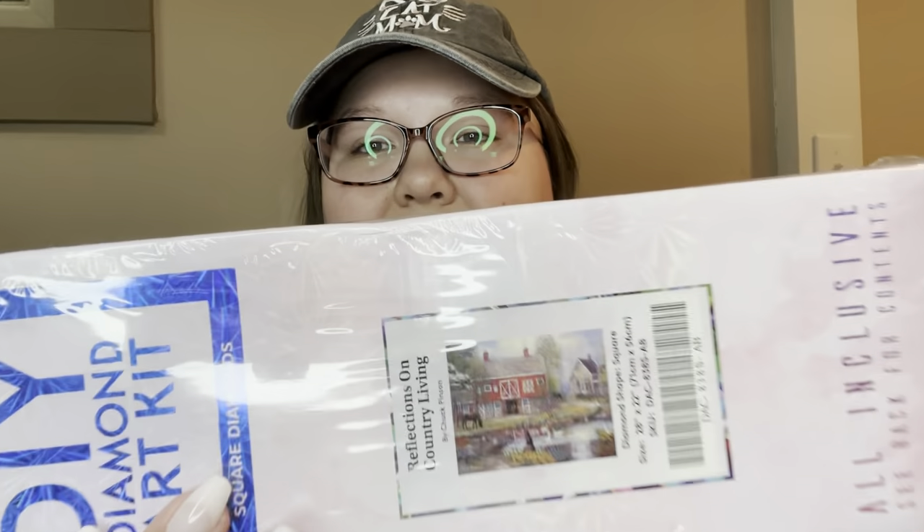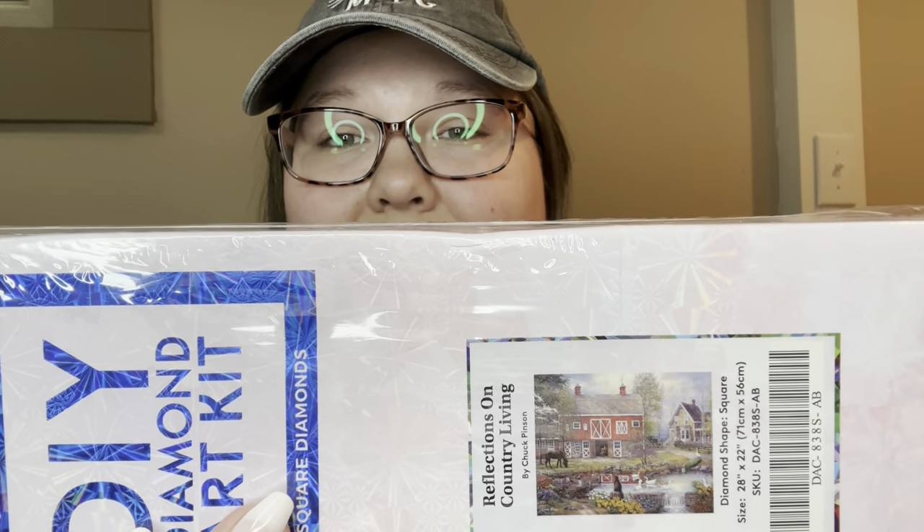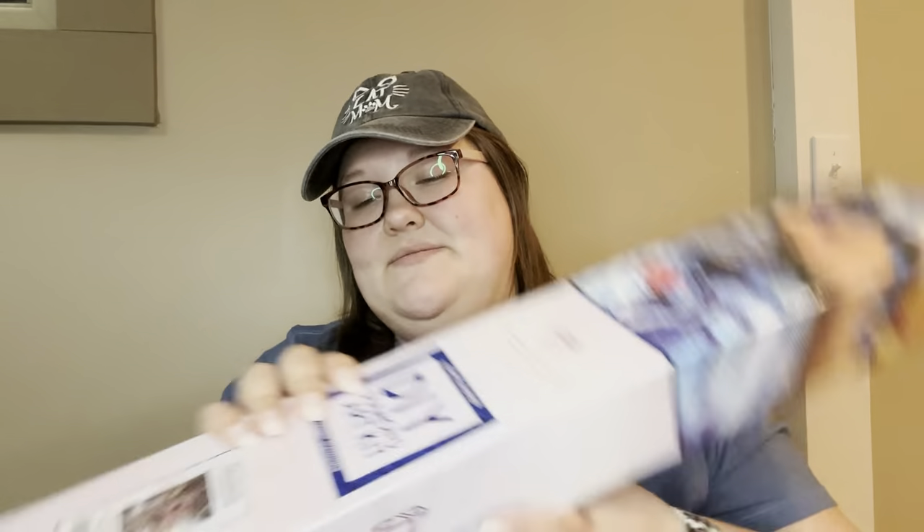I even ordered it without getting the Jewel Kitty because that sold out while I was checking out, which was a bummer. Next we have Reflections on Country Living, which is a square kit. I got this one from a destash site. It's so pretty — it's Chuck Pinson, which I'm coming to find I really love. I love the way Diamond Art Club renders his art. This is a 28 by 22.